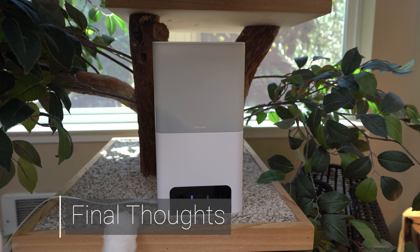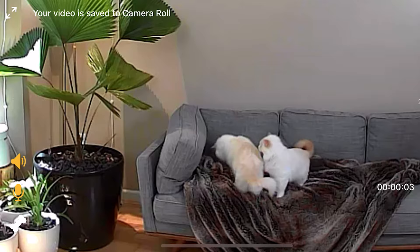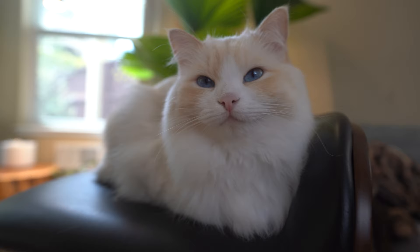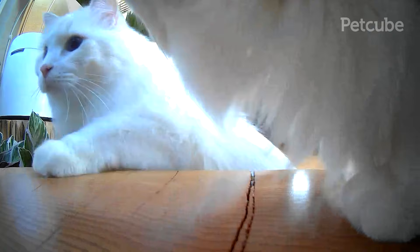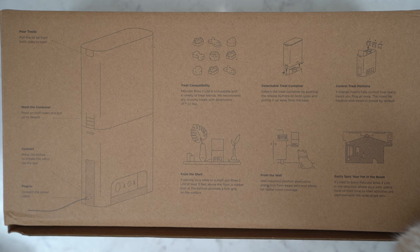So what do I think about the PetCube Bites 2 Lite? No camera is perfect, and in order to make it affordable, a few compromises had to be made. But the camera does its core job well — monitoring your cat and feeding it treats. When I am on vacation, it is comforting to know I can watch over my cats from just my smartphone, speak to them, or engage them with treats. If I notice anything is wrong, I can get them proper care. So if you want a way to connect with your furry companion 24 hours a day, PetCube Bites 2 Lite can do the trick. If you found this video helpful, give it a like, and comment below if you have any questions.